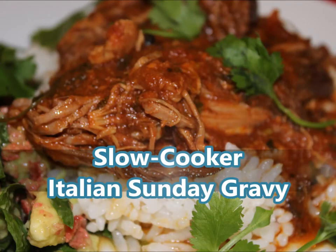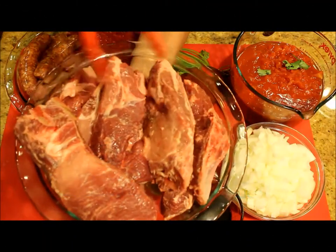Hello everyone, my name is Lucy. I'm making today's recipe in my slow cooker. I'm making Italian Sunday gravy. This is a meaty sauce good for any kind of pasta or rice. So please join me in my kitchen to make this delicious sauce.